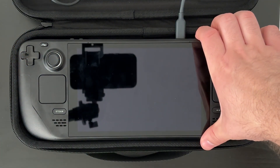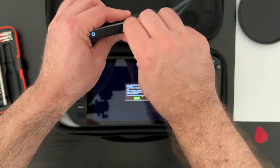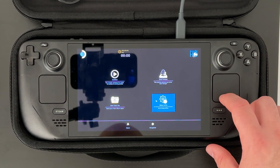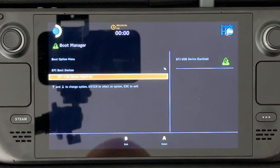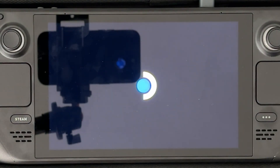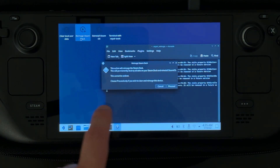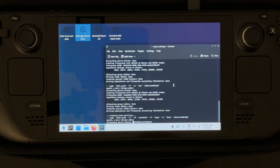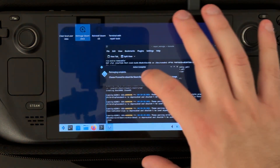I boot the Steam Deck into the boot menu by holding the volume down button and pushing the power button. Next, I go to the boot manager and select the flash drive under the EFI boot device. Doing that will load me into a live USB version of SteamOS so I can install SteamOS onto the new SSD by clicking on the re-image Steam Deck icon. I'll get a warning message and clicking to proceed starts the process. After some time, a new prompt will come up and clicking proceed one more time, the device restarts.